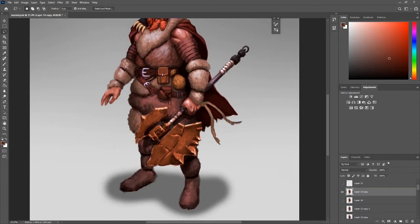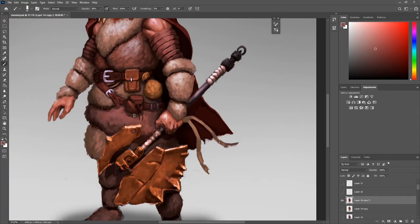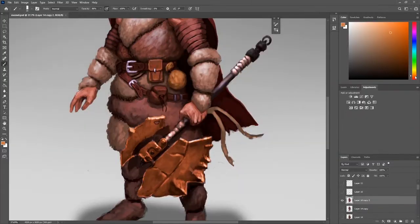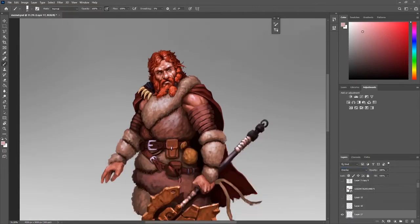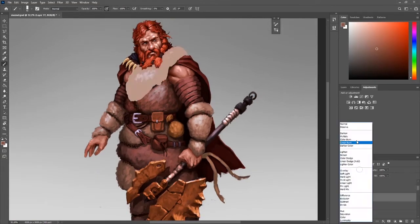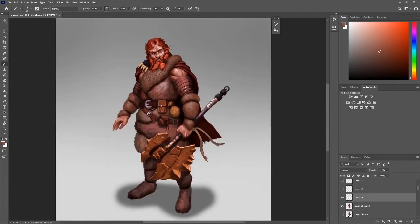At this point, everything is figured out. While I'm painting I'm just adding detail — I'm not figuring out any of the shapes. There are things I adjust here and there as I see them; I adjust the shoulder a bit because the placement felt a little weird. But I'm not trying to figure out any of the forms at this point — just doing detail work. It made the painting process a lot easier for me.